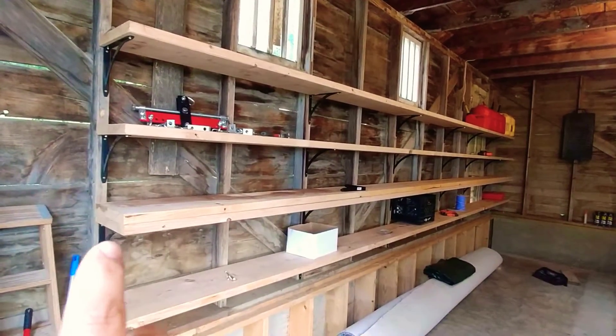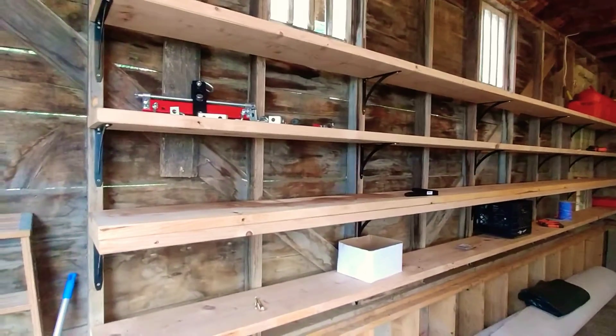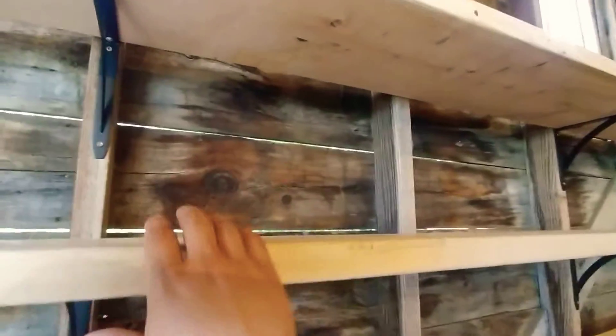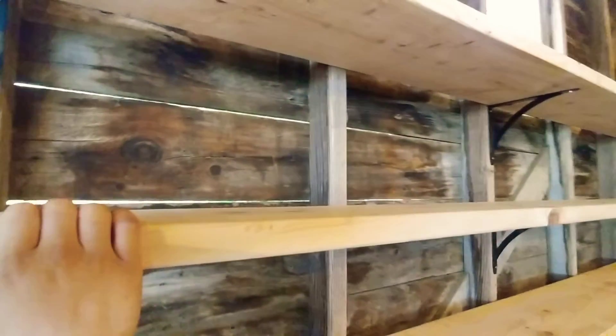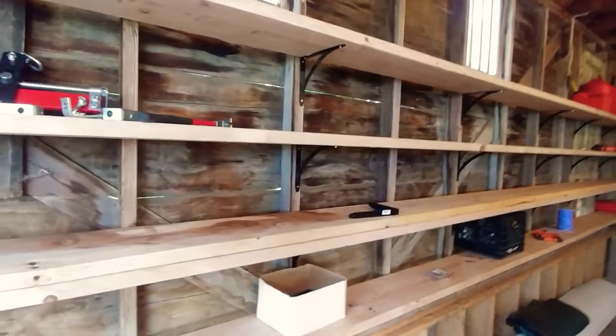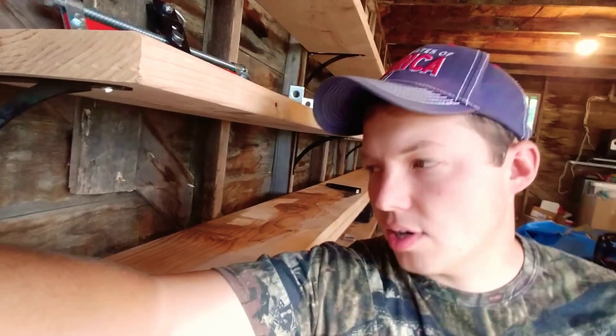Those 2x12s are 20 feet long and came in at around $30. For $30 a piece, we have these super heavy-duty shelves that are going to last forever. The nice thing about using dimensional lumber for your shelves is that if you ever don't need the shelves anymore, you have a very useful piece of wood that can be put to use doing something else. It's a really easy way to utilize the material forever.